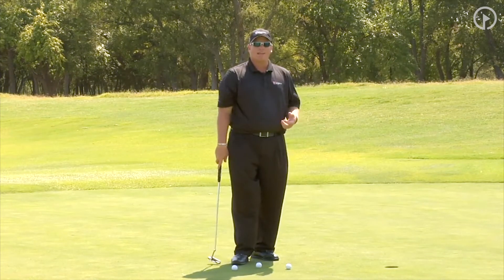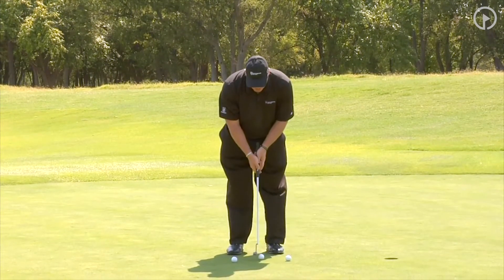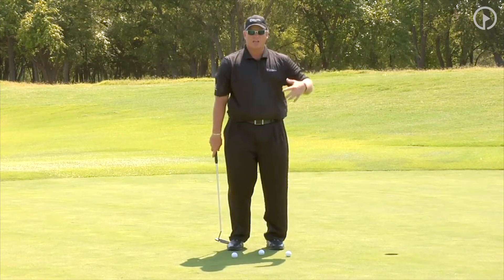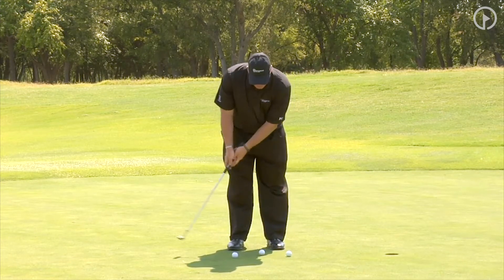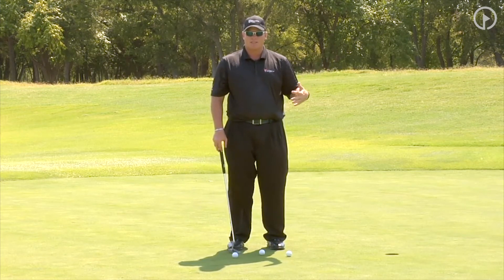We've worked on quieting down the wrist. Now, what will you want to do to improve or to cure the yips? A major cause of the yips is when someone goes back really short and then tries to accelerate through, so they get such an acceleration that it's sort of a pop or a jab. The other cause of the yips is when you go back too far, then you try to decelerate, then you have to accelerate to hit the putt the proper distance.